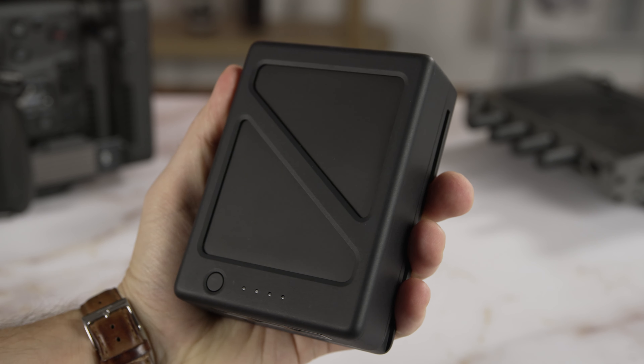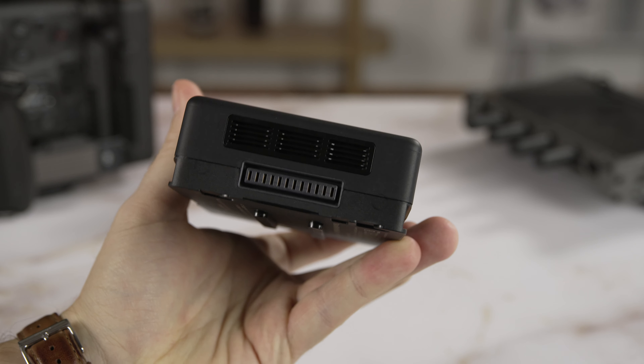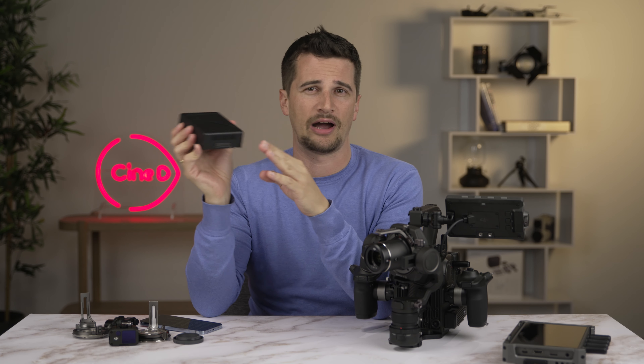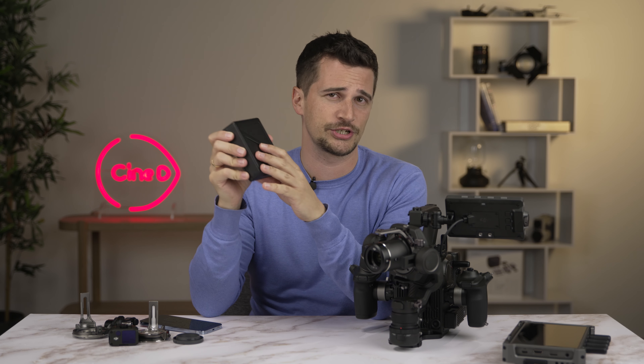The Ronin 4D uses the TB50 batteries that DJI also uses for the Ronin 2 and Inspire drones. According to DJI they should give around 150 minutes of running time, however I found this relatively unrealistic in normal shooting conditions. On average, shooting outdoors in cool autumn temperatures, a battery lasted less than an hour and a half. That's still okay, but I would count it as a downside — you'll need to buy a bunch of those batteries to get through a full shooting day.